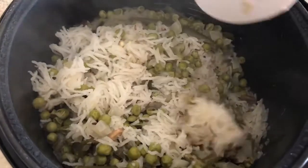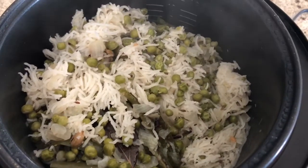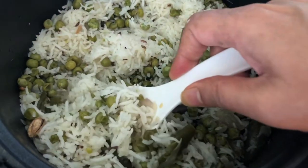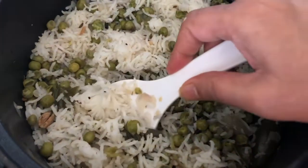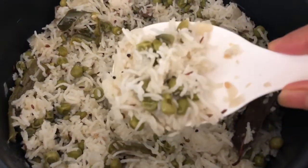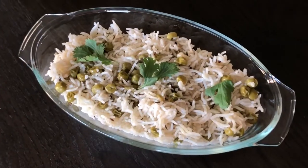The rice is cooked nicely — it's really nice and fluffy and it smells so good. I usually keep the rice cooker open after it's done for at least 20 minutes so all the moisture evaporates and the rice doesn't stick together. See how nicely the pulao turned out — I just love it!